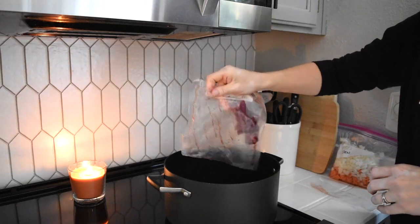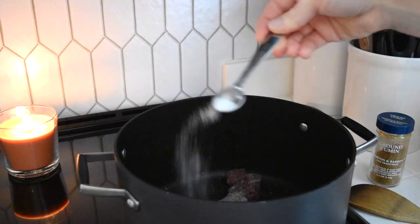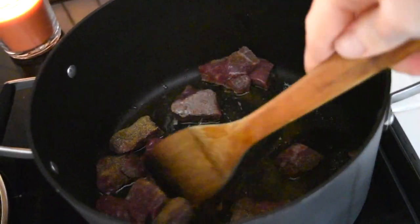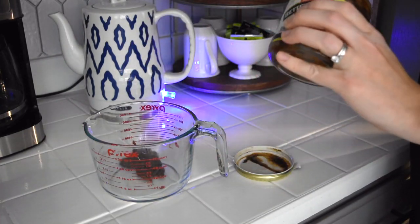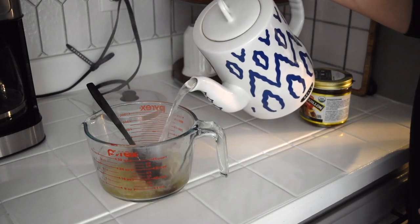On Monday, we had stew. I'm starting off by browning some stew cut beef. I like to season it with some salt, pepper, and cumin. I'm going to stir this and cook it until it is starting to brown. While that is cooking, I boil some water and create a broth using the Better Than Bouillon beef base.